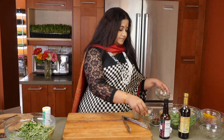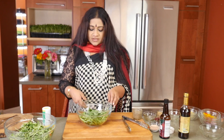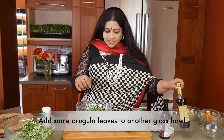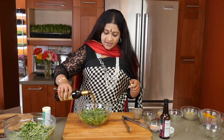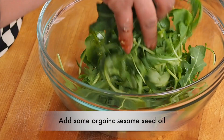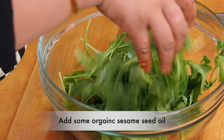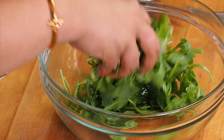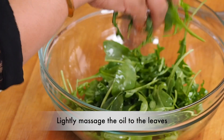And then we get started on the arugula. I'm going to have the arugula right here, and to the arugula I'm going to be adding in some organic sesame seed oil. You're not going to put anything except the sesame seed oil — it's just to kind of liven up the leaves.